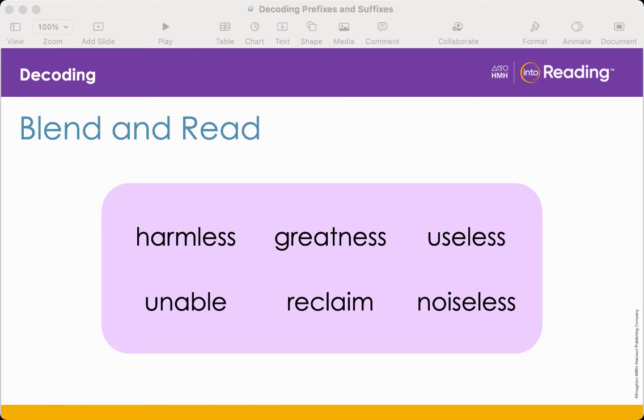We're going to read each line of words one at a time and talk about them. Are you ready? Read: harmless. What suffix is added to the word harmless? Yes, less. What does the suffix mean? Without. How does it change the meaning of the base word harm? The new meaning is without harm. How does it change the part of speech? Well, harm can be a noun or a verb; when less is added on to the end, it becomes an adjective.